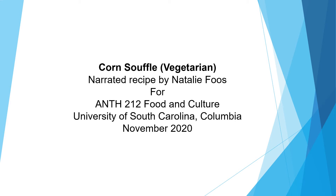This is a recipe for corn souffle, and this recipe is vegetarian. This recipe is narrated by Natalie Fuss for the Anthropology 212 food and culture class at the University of South Carolina, Columbia.